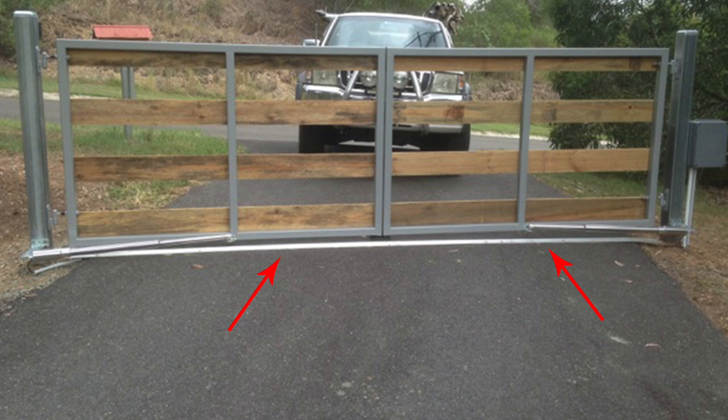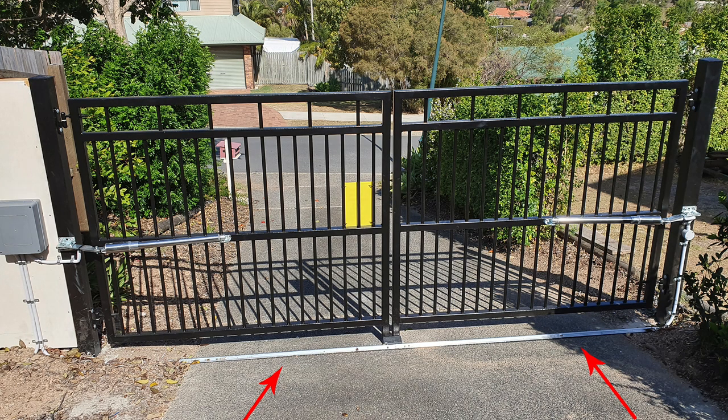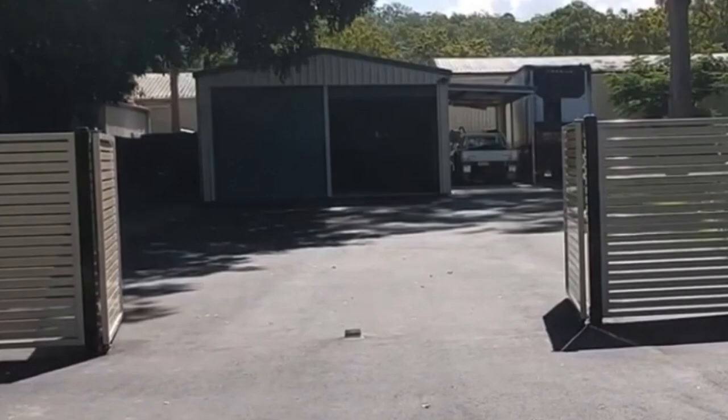For double gate setups you will be required to run cable across the driveway for the second actuator arm — this cable is supplied in our kits. Most gate opener kits are suited to a 90-degree opening; however, our system may be capable of going to 110 degrees depending on your setup.